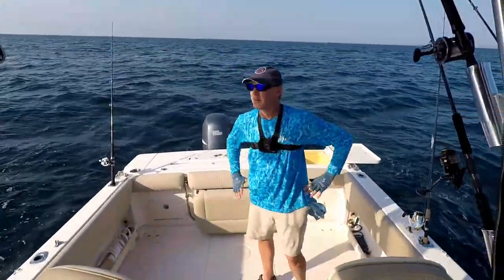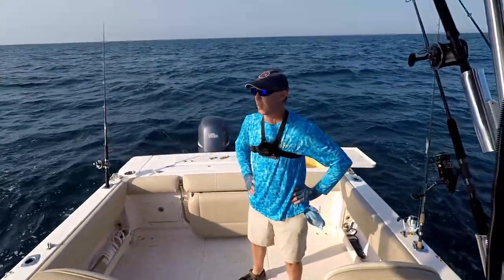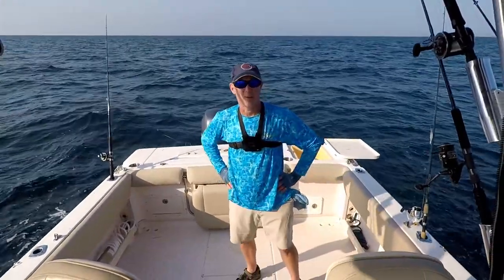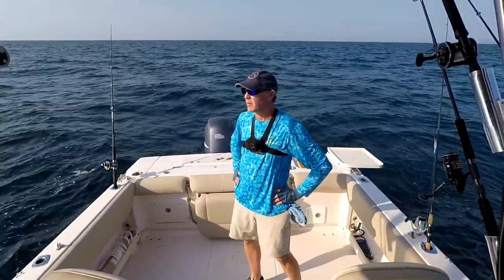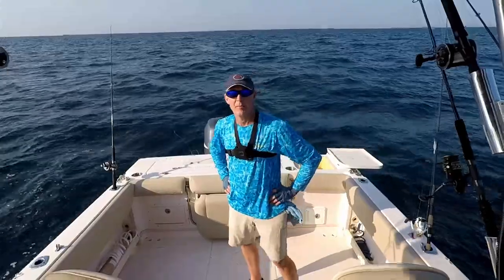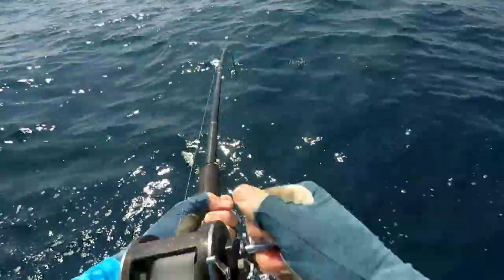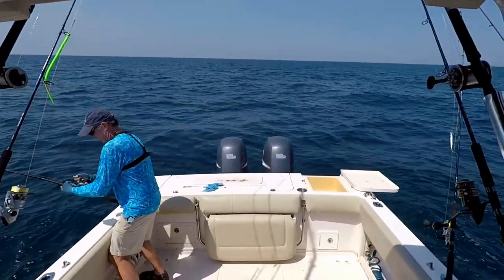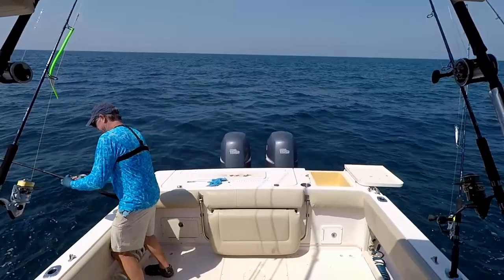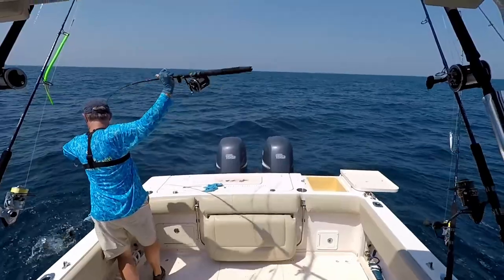I've been jigging for about 45 minutes and I've started to pull up some triggerfish with the chum. While we wait for things to stir up more, I'm going to drop down a standard chicken rig with three-aught circle hooks and a four-ounce weight to see if we can grab a keeper triggerfish. Got him! There's a dolphin circling — he's going to be interested in my fish. Oh, this is a good one — nice trigger, this may be our keeper!